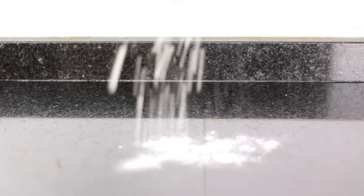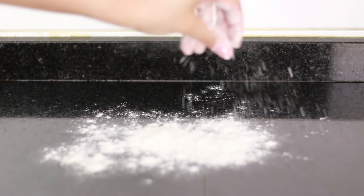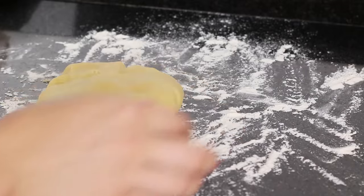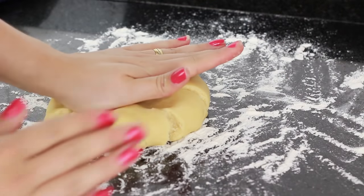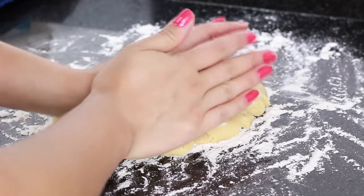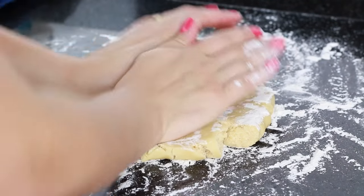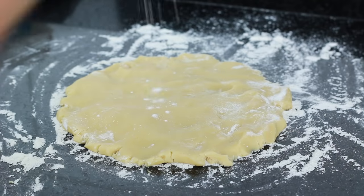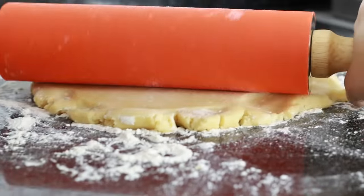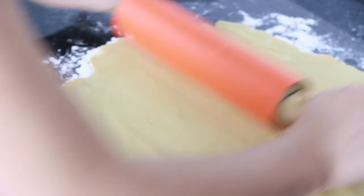When it's done, start stretching the dough. Flour the surface so it doesn't stick. I like to start stretching the dough by hand first, because that makes it much easier when using the rolling pin — especially with this dough, which is a bit firmer and more crumbly. Before using the rolling pin, add a little flour so the dough doesn't stick to it. Roll it out as thin as you can without it becoming crumbly.